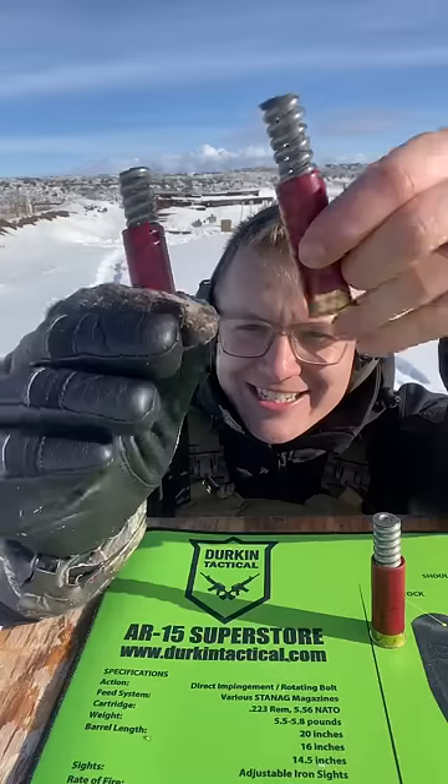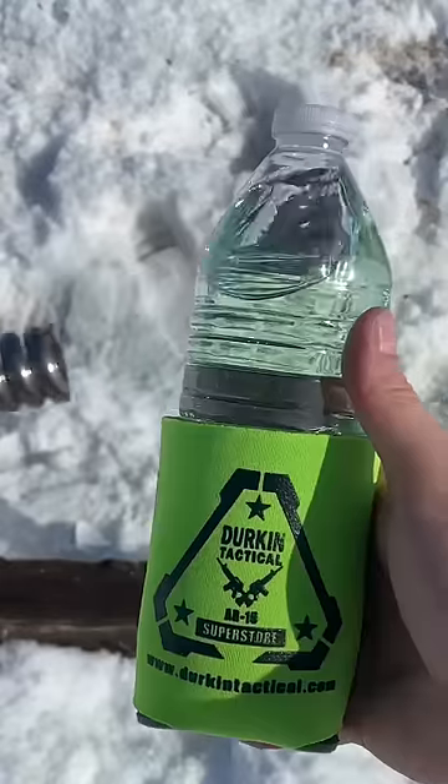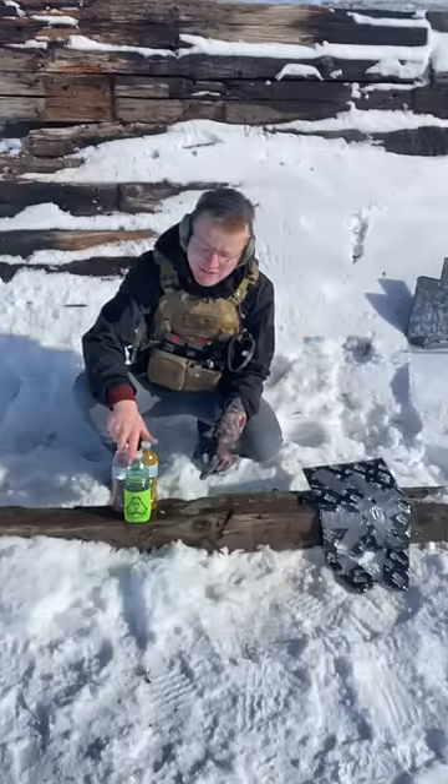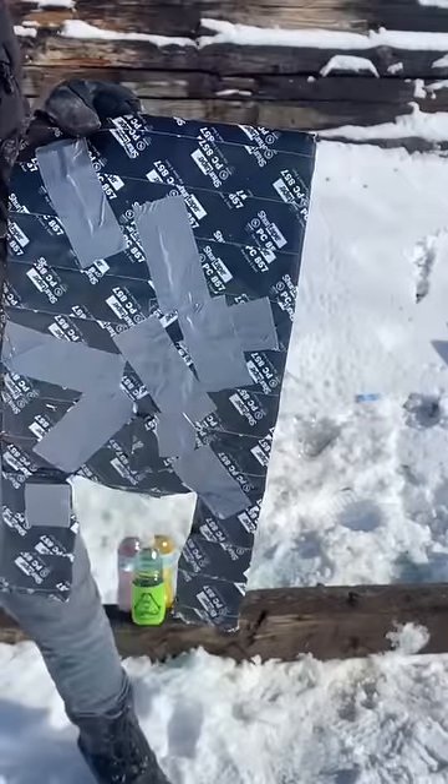These make gnarly slugs. Let me show you how we're going to test them out. My professional reloader said they're the perfect weight, so they should work just fine. This paper target is going to show our accuracy, then our water bottles which are going to show energy, and then after our water bottles, our shrapnel vest — if it goes through, that means it's probably lethal.